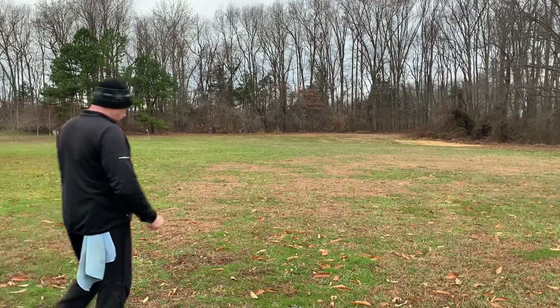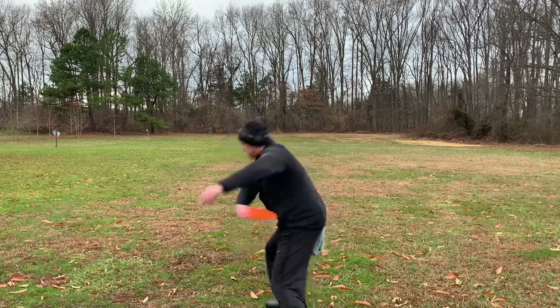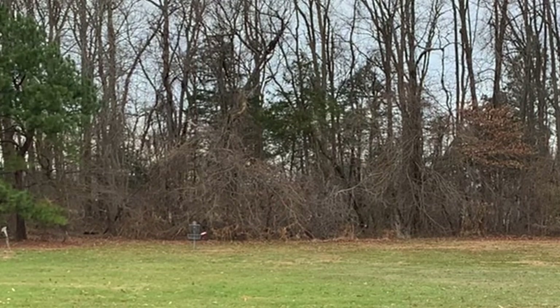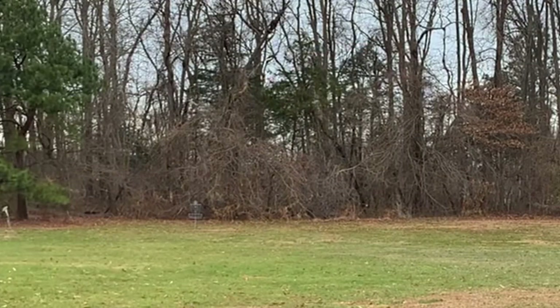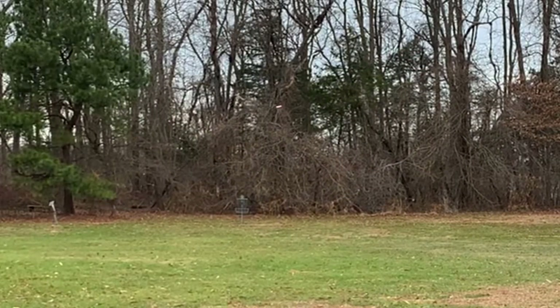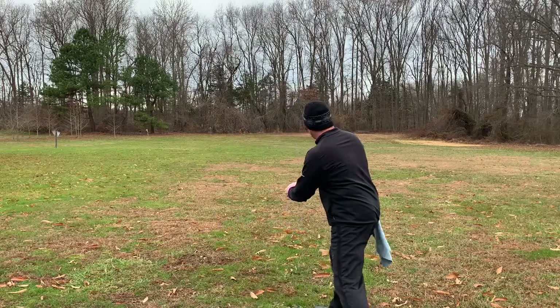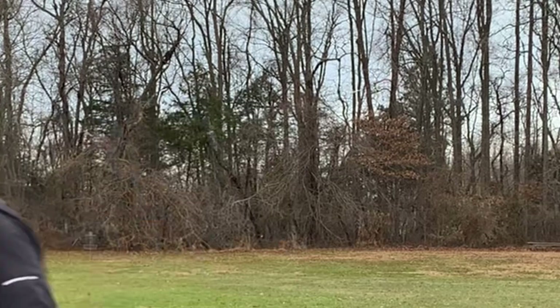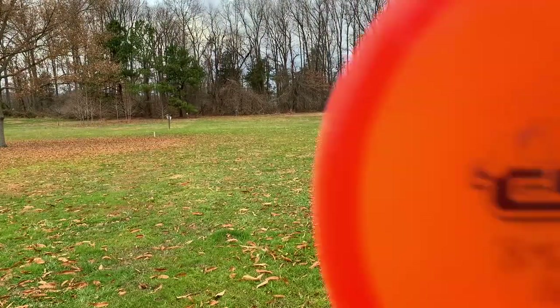Now we're going to move on to mid-ranges. We're throwing four Fuses, which is an understable mid-range — doing the same thing we did with the putters, only backing it up about 30 feet. So we're at 230 feet with the Fuses. I've got two Optos — those are the orange ones — and two of the Gold X Johnny McRae team series, which fly very similar. Just looking to get it out there on a hyzer and work that turn. When I do field work throwing hyzer or anhyzer shots, I try to imagine a fairway shaped where you'd have to get around a corner and visualize that as I'm doing the work.